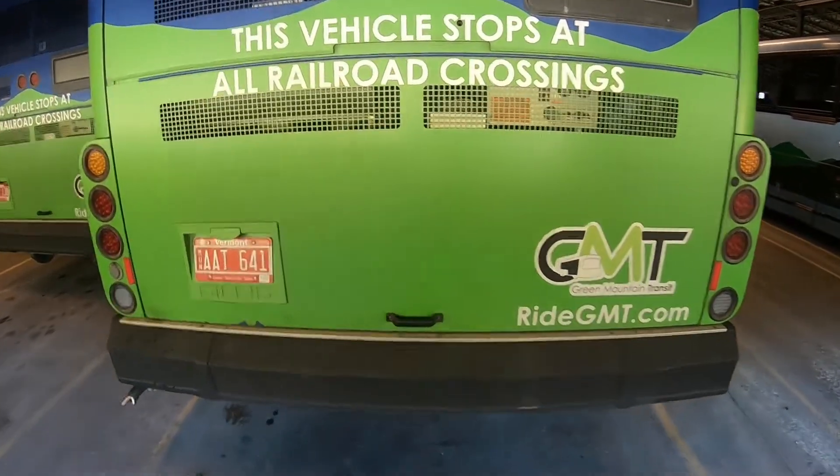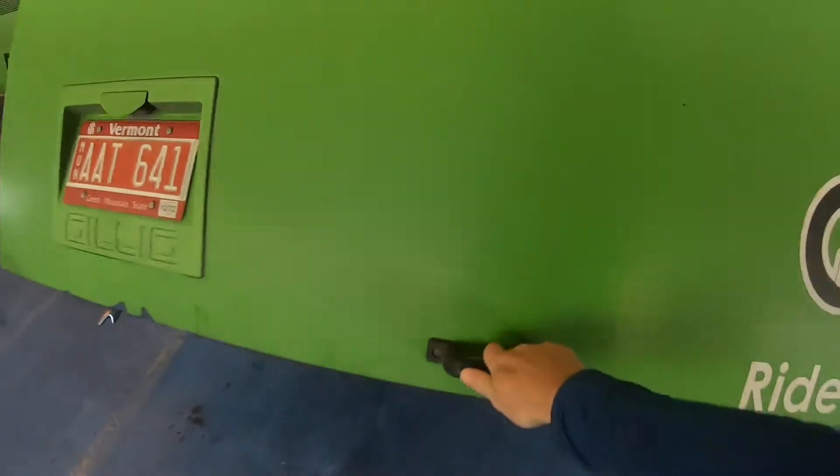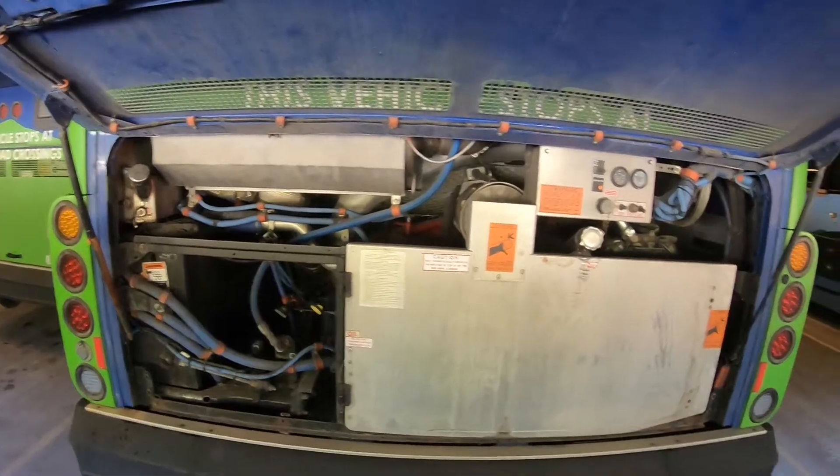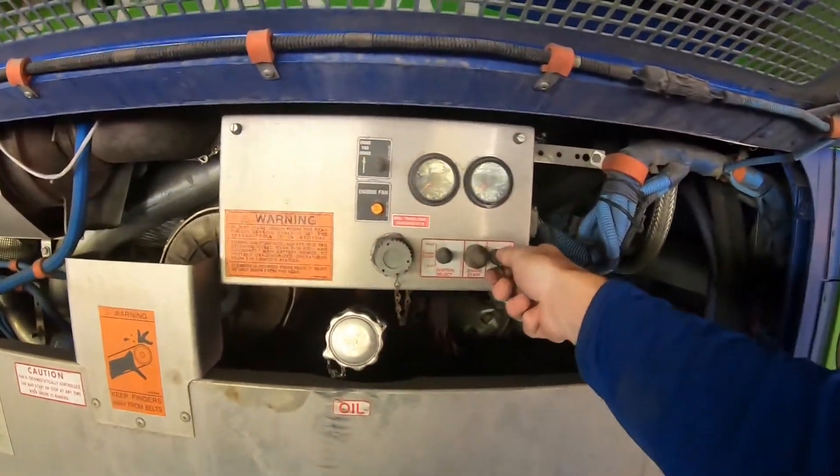To inspect the engine compartment, we're first going to open the door. State that it's working properly and it's secure, not broken. Turn the light on.